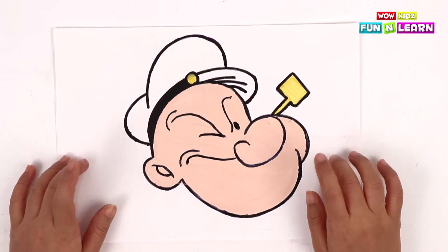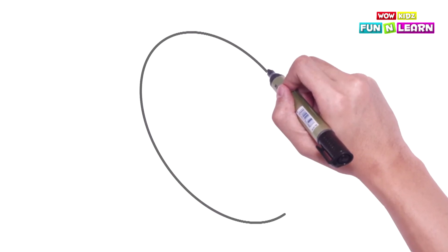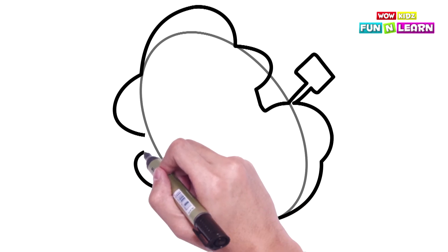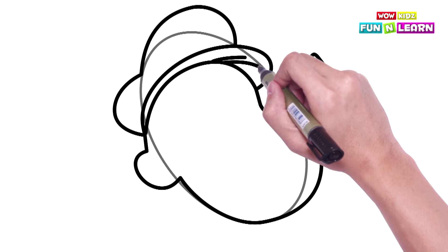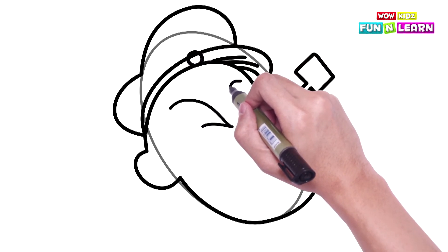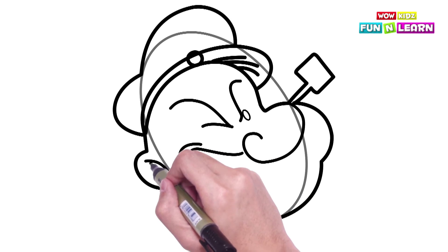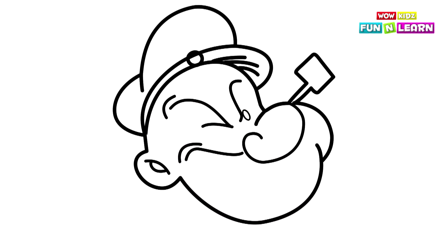To begin with, we're going to make the outline of Popeye's face — like this! The hat, the eye, the nose, the mouth, and the eyebrow!